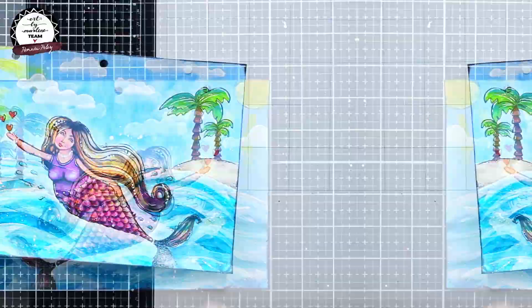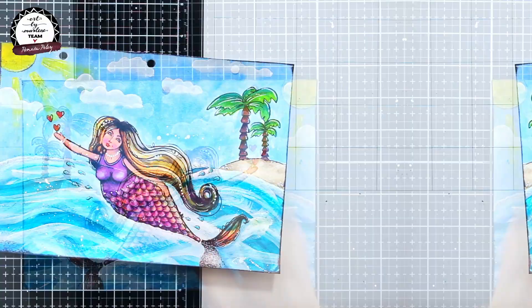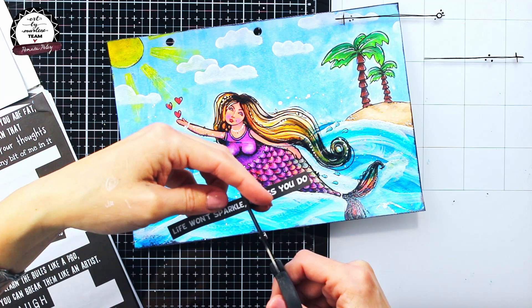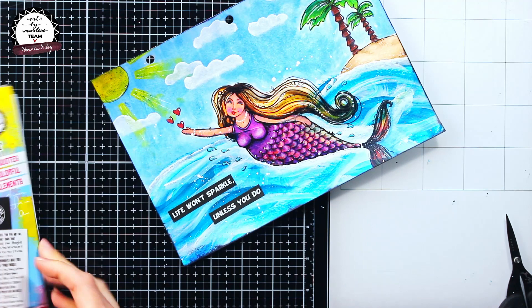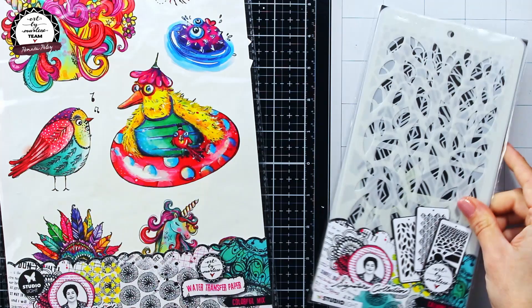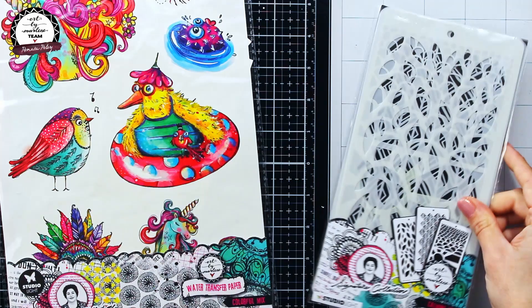I feel my art journal page is unfinished if I don't add a sentiment, so I added one which comes from the sticky quotes booklet from the Bold and Bright collection, and it says 'life won't sparkle unless you do.' And here I will stop adding any more details and consider my page finished. I hope I managed to inspire you and put you in a nice tropical mood. Thank you for watching and see you next time, bye!